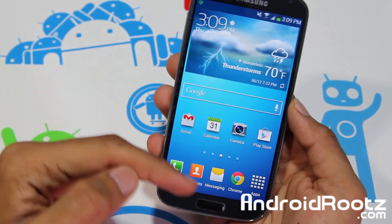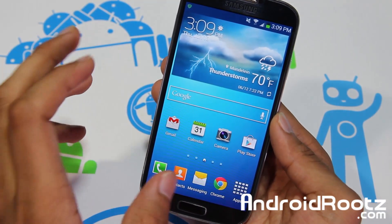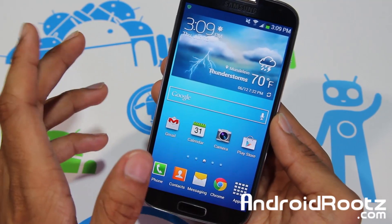What is going on YouTube, I'm here from AndroidRoots.com and today I want to show you how to install Team Win Recovery Project on your Samsung Galaxy S4. The only requirement is that you're rooted.